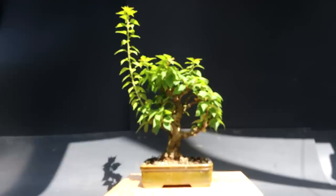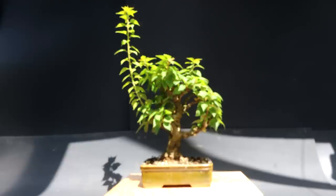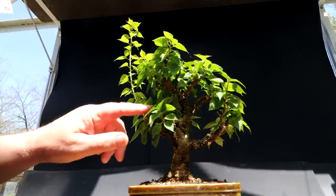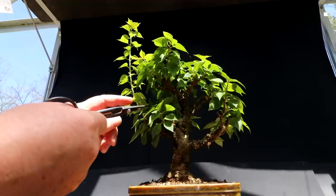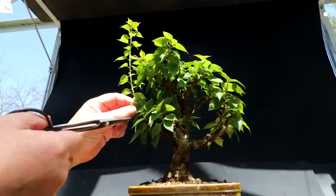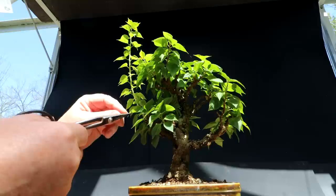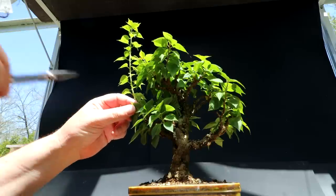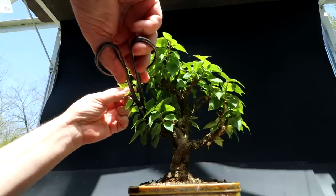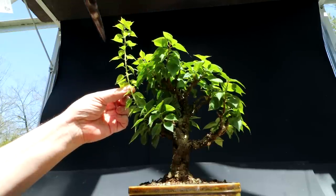Here's a look at my pink pixie bougainvillea. You can see this shoot really took off over the winter, so today I'm going to prune it up. I'm going to start by pruning up this really long shoot here. I'm looking for leaves that face outwards to prune just above those, so my new growth comes in more horizontal and not vertical. Big cut - here I go.